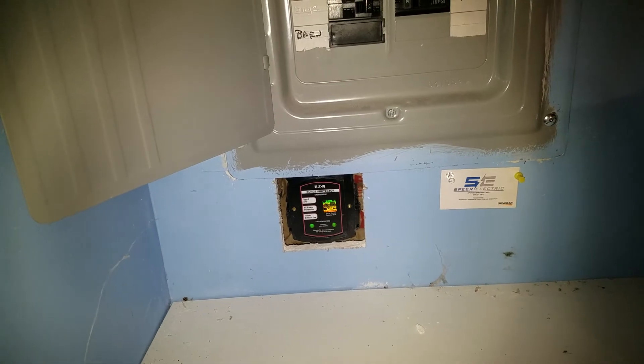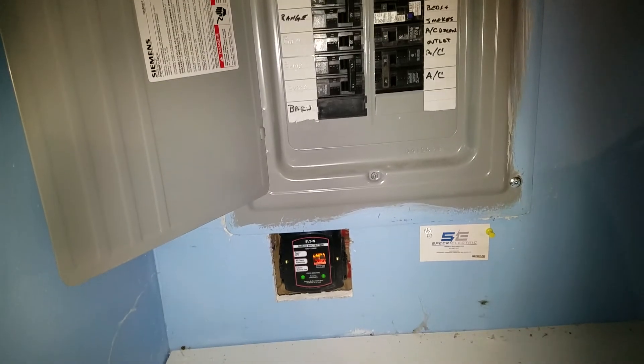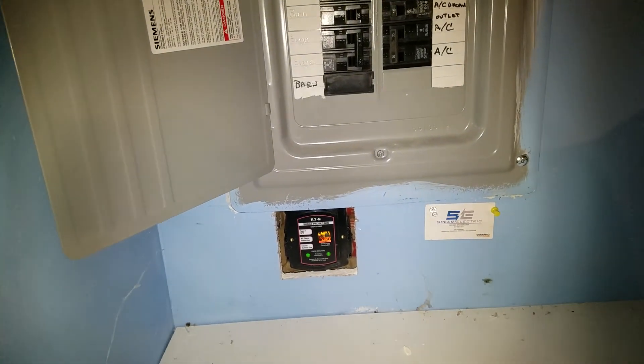And this concludes this video. If you like the video on surge protectors, look them up — it is amazing. This one is a $700 one, but it's worth the money. Bye.